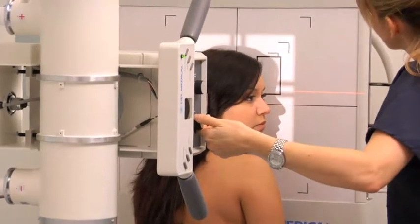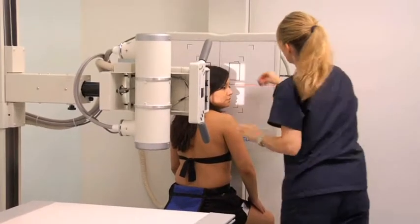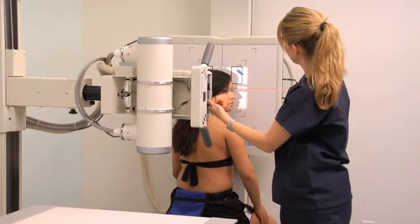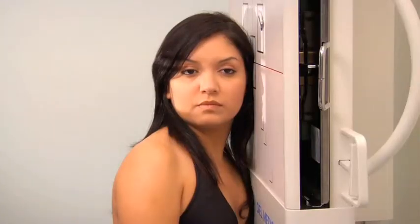Adjust the image receptor to the central ray. Check that the front and back of the skull are included in the light field. Adjust the collimator to include the outer margins of the entire skull. Position the left lead marker on the upper corner closest to the front of the head within the collimated field. Instruct the patient to hold their breath, then expose and process the cassette.